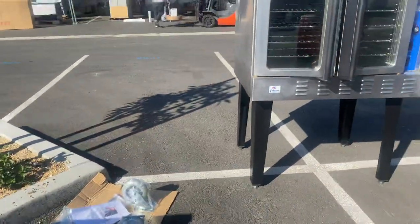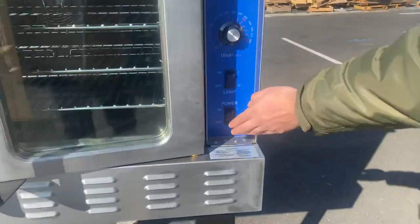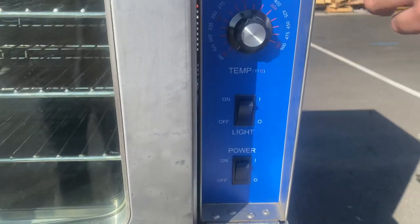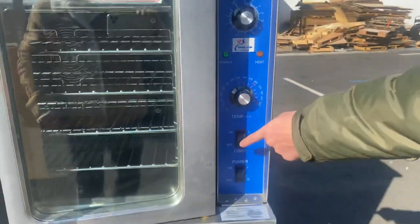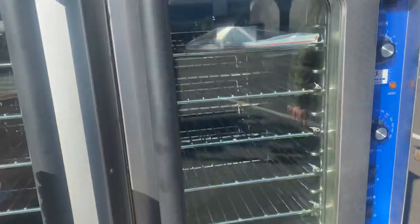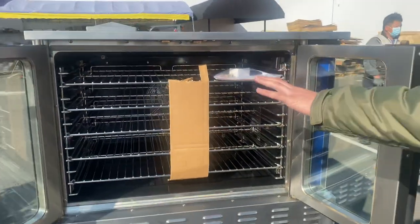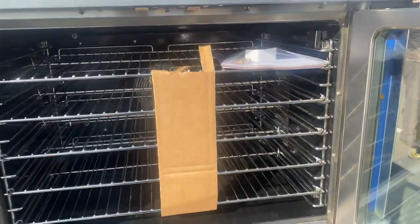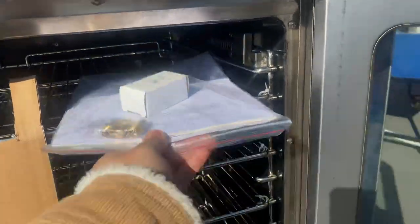Over here in the front we have our controls — we have our power switches, temperature control, and timer, as well as all the switches right here. We also have a manual inside, so if you have any questions or issues using the controls, all the information is going to be in that manual.